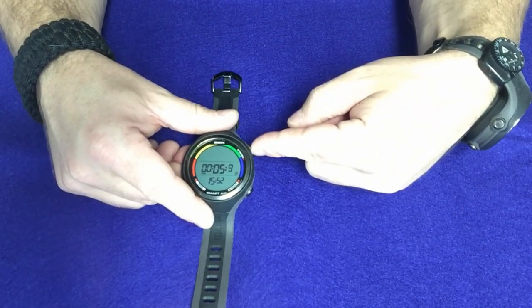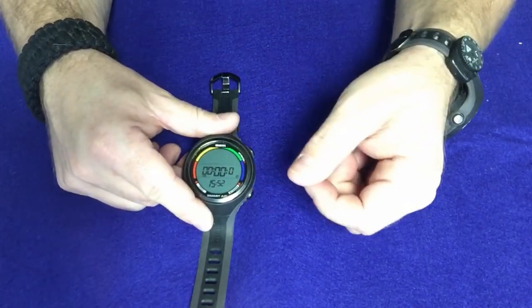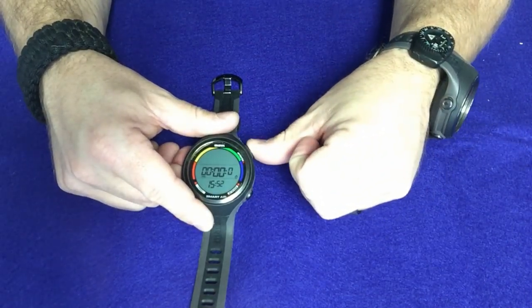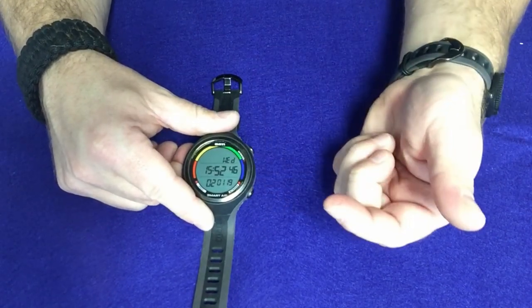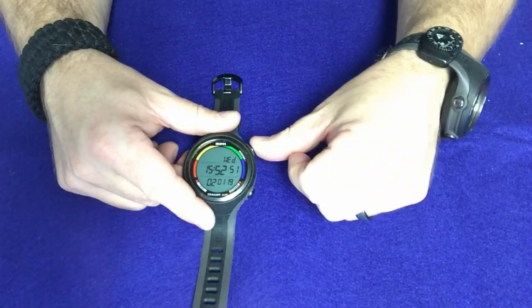To start and stop it, you just simply hit the top button — that'll start it, hit it again, that'll stop it. Then you can hit the bottom button and it'll reset it. To do a split time, you just hit the bottom button throughout the timing phase. To get out, you're going to press and hold that bottom button and it's going to take you back to the start screen. Think of the bottom button as your exit button as well.